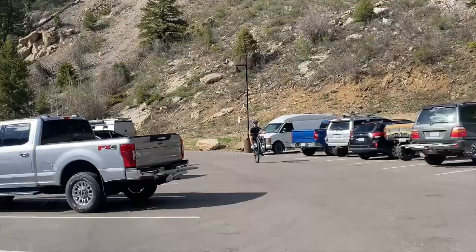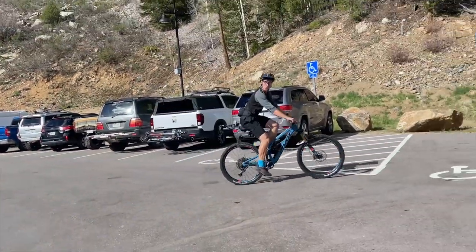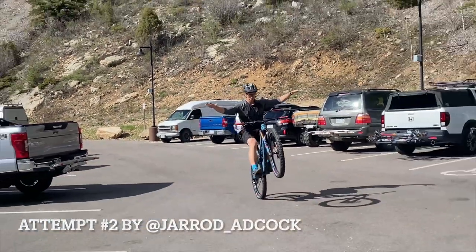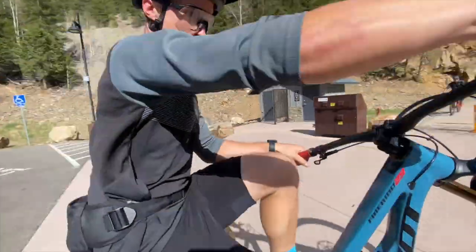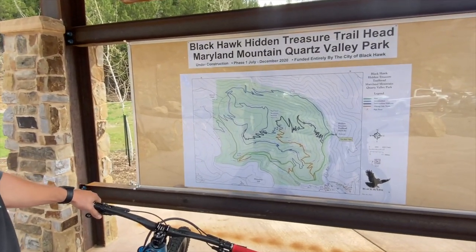I'm waiting for Harrison — it's a better time to practice some no-hand-over-yotes. Okay, that's Blackhawk and we're gonna do the new Hard Money Trail on Maryland Mountain.